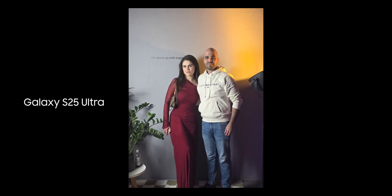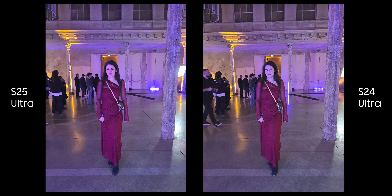As far as I have tested, this feature can help and you can get nice looking photos like this one. On the new improved ultrawide lens, you can see that the Galaxy S25 Ultra pictures are slightly better looking, with better colors and also more details compared to the S24 Ultra.